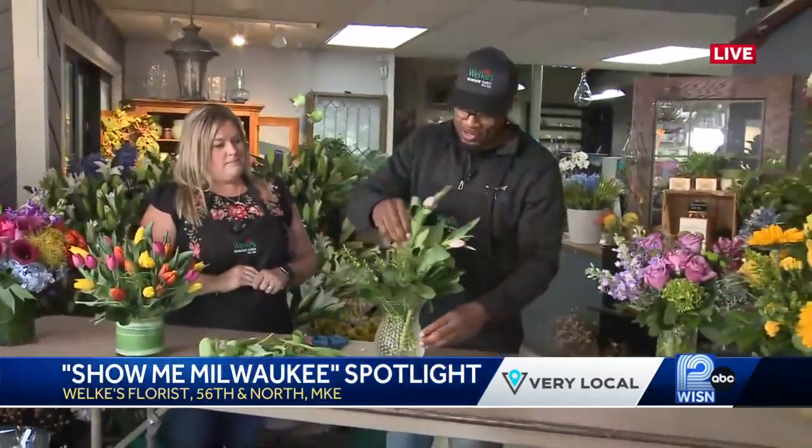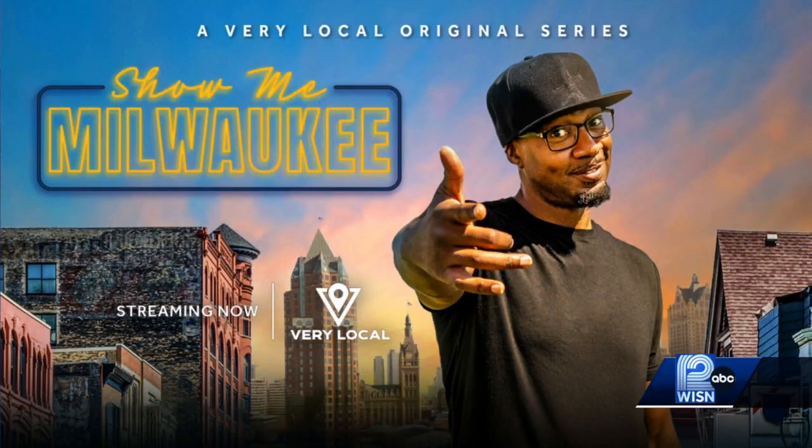Thank you for letting me do this. I'm going to finish this up and get back to the studio. Since 1901, Welke's Florist right here on 56th and North. I've been your floral designer for today — I got a new title and new clothes. Back to you guys! Love that. Are you bringing flowers to us back at the studio? Hey, I'm taking whatever you want — roses, You Are My Sunshine, you let me know. I like the lilac. I'm your florist designer. That's fantastic. DJ GA, thank you so much for joining us. If you want more of Greg Adams and to explore more spots around Milwaukee, you can stream Show Me Milwaukee right now on the very free local app.